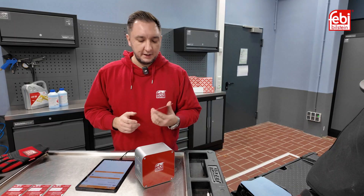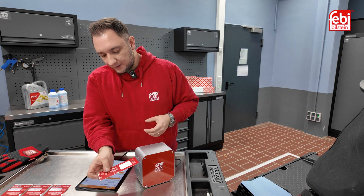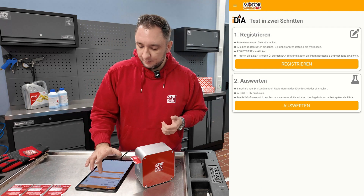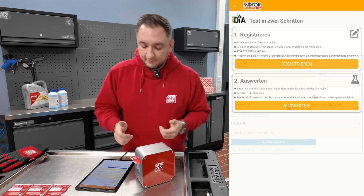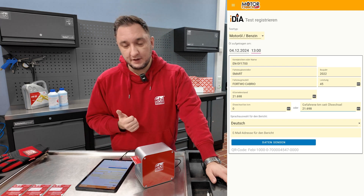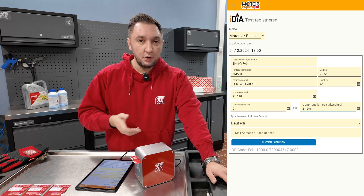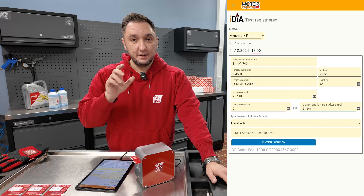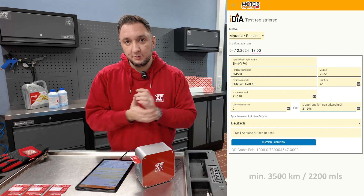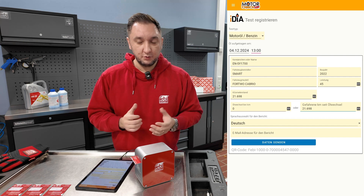To register the first test, you simply take a Fluid Check — the QR code must face down in the device. Slide it in, click on the Register Test button, and then carefully select: motor oil, gasoline, the time when you take the test, and fill in the license plate, vehicle manufacturer, model, mileage, and when the last oil change was — because there should be at least 3,500 kilometers in between just to produce a reasonable result.